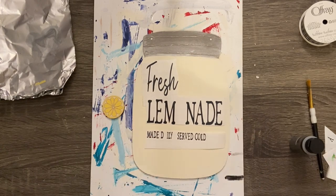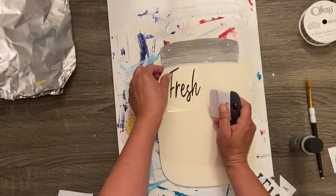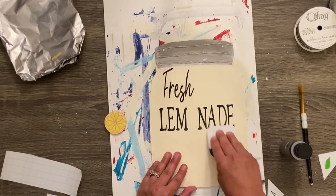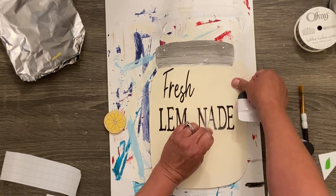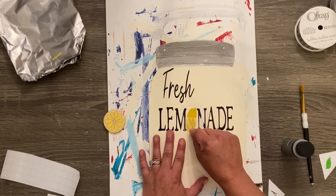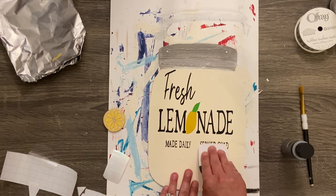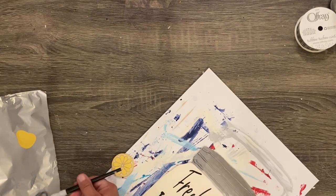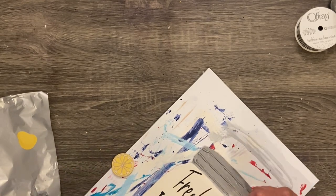I found the cutest little fresh lemonade SVG file for free online — I hate paying for SVGs if I can find something free. This one was just as cute as any I saw that cost money. I have it linked below, totally free. I cut it out on my Cricut, super easy. In hindsight I wish I had moved it down some, but shoulda woulda coulda. Then because the hot glue dried, I went back over it with the same sterling silver paint.